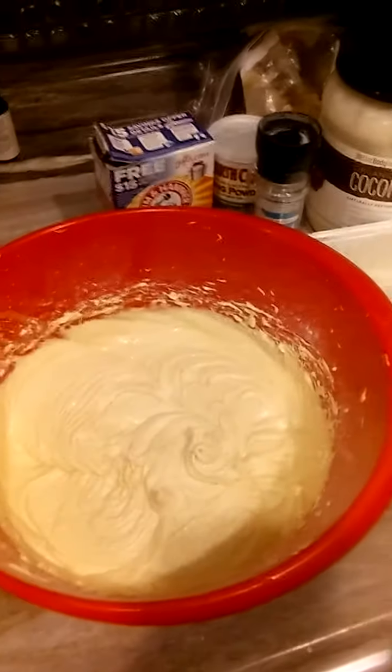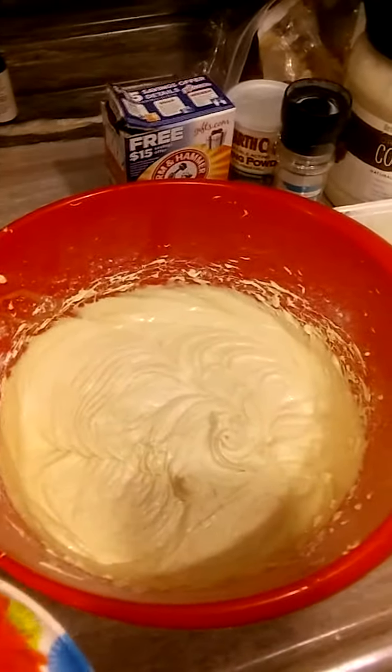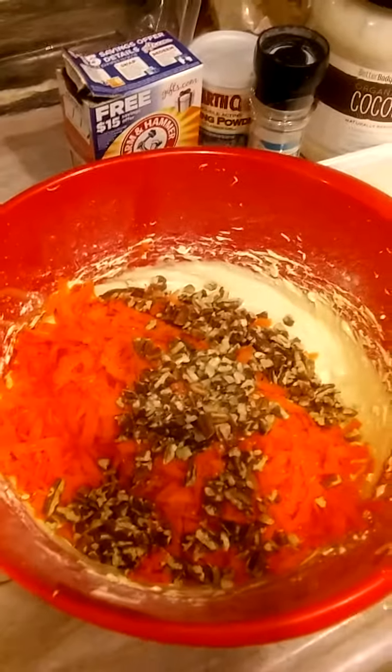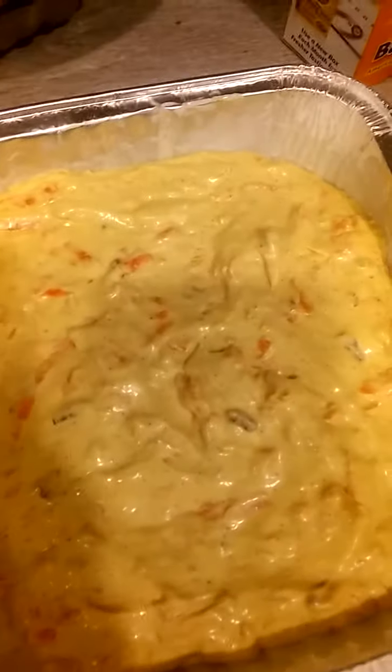Now, some of you know that to make your cakes more moist, you can add pineapple juice to your cake batter. Instead of adding extra pineapples or mayonnaise to make it moist, all you have to do is add a half a cup extra of carrots — so this is two and a half cups of carrots instead of two cups. Go ahead and add yourself a cup of pecans. And if you like raisins, add your raisins now. I don't like raisins, but I know it goes good in carrot cake.